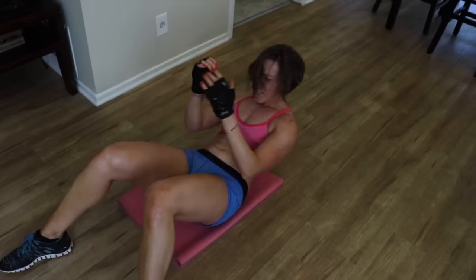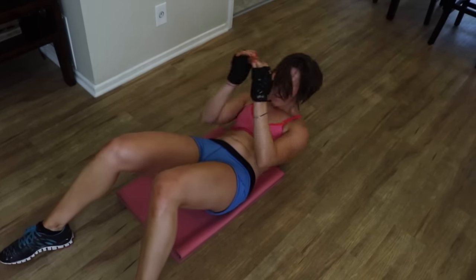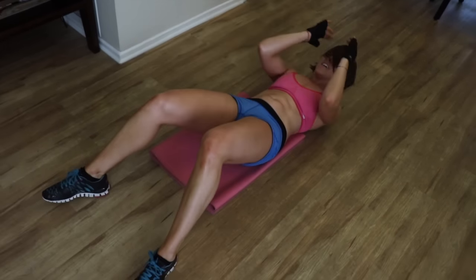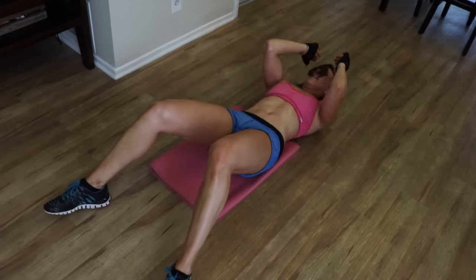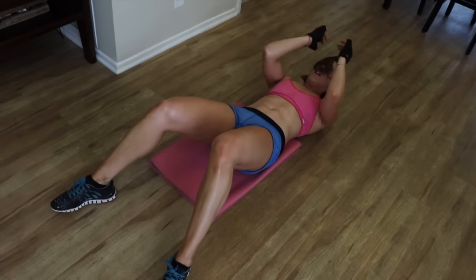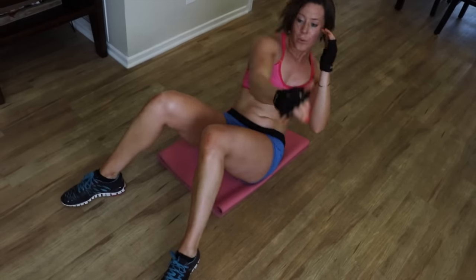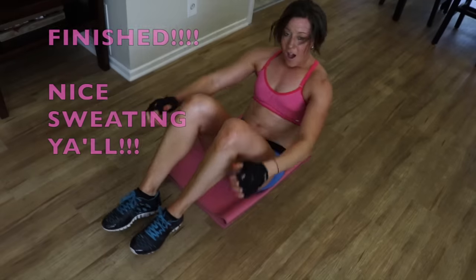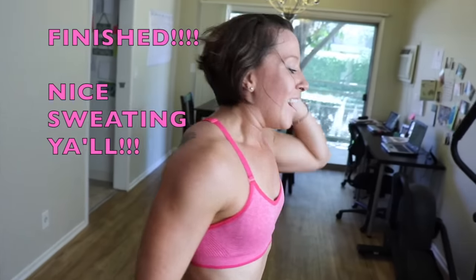You guys, so close — all the way. Come on. Pain is gain, pain is weakness leaving the body. Yes, yes! All the way. Completion!